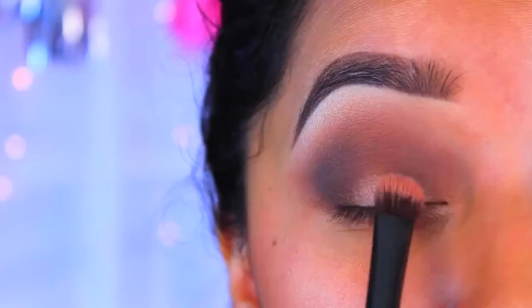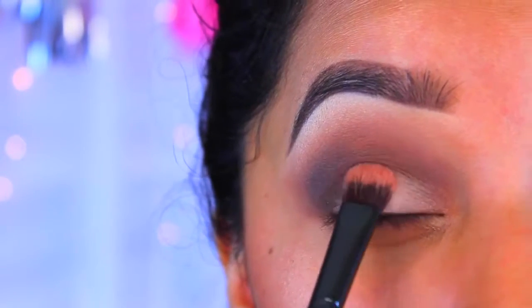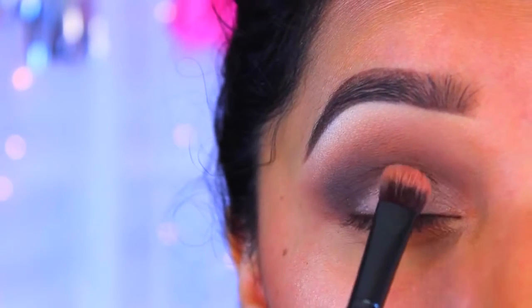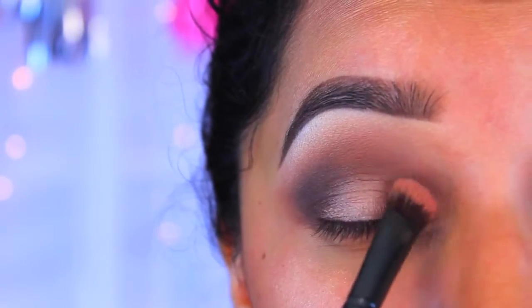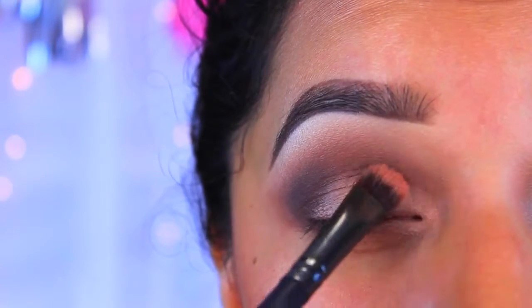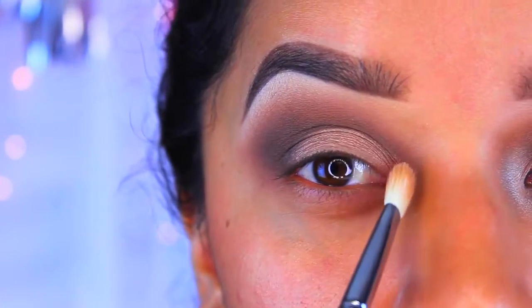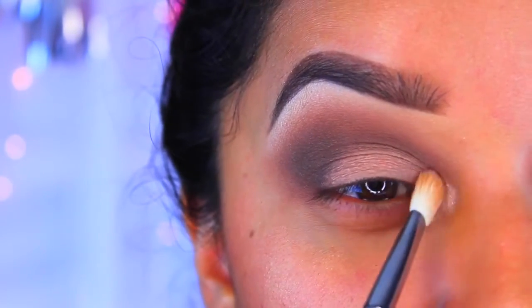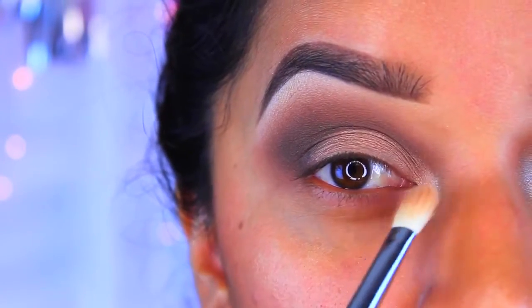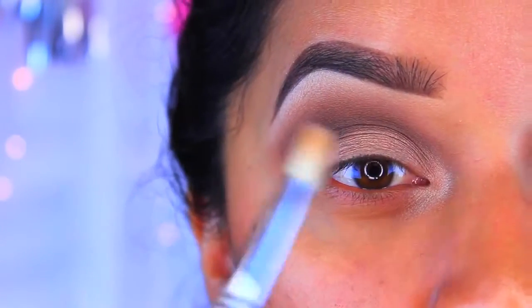I'm going to take a brush, apply a little bit of Fix Plus, and wet it so I can get a really nice metallic effect. I'm not going to bring it too high up because I want the smokiness to be the main focus of the eye. For the tear duct, I'm going to go back in with Shimma Shimma — as you can see it's really bright — and pack it on to the inner corner and drag it down just a little bit to make the eyes look really nice and big.